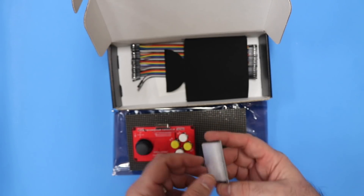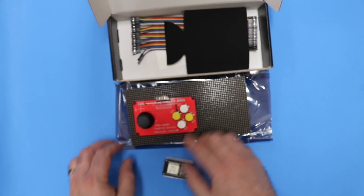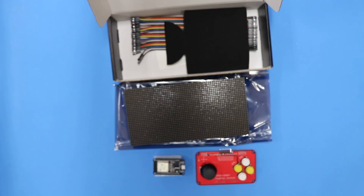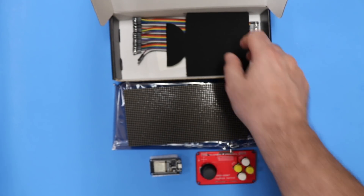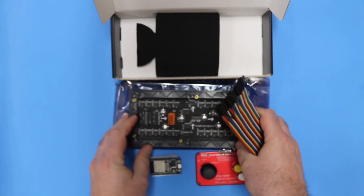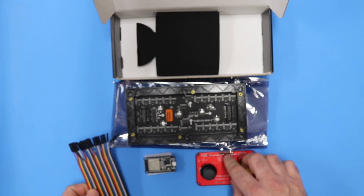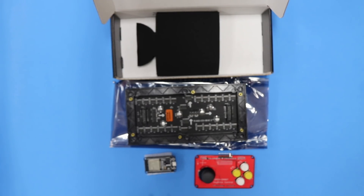So we have basically a computer module that can drive the LED matrix, and then a controller with both an XY joystick and also a Z-click and four buttons that can be used as input to the ESP32 module. We have a lot of female-to-female jumper wires that can be used to interface between the controller and the display headers, and also between the controller and joystick controller.